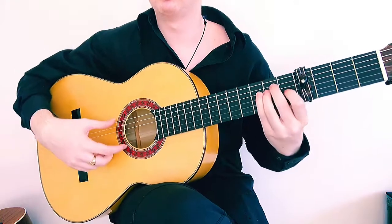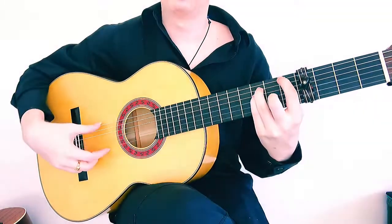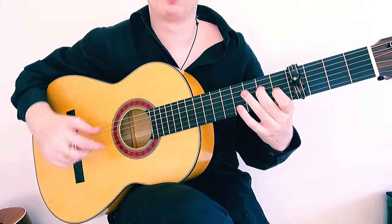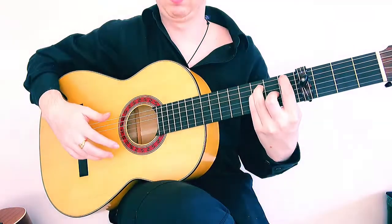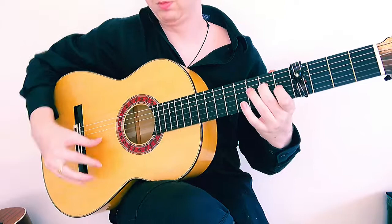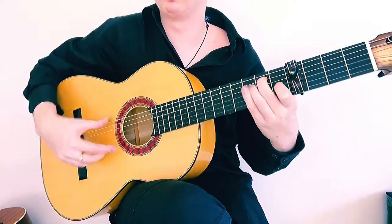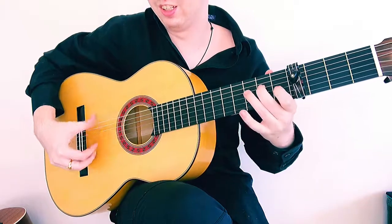So if we combine everything, we have E to E7 to our flamenco F, golpe, golpe, golpe — 7 and-a, 8 and-a, 9 and-a, 10, 11, 12. So now we have a phrase that sounds like this — a little more interesting than just going 7, 8, 9. So: 1, 2, 3, 4, 5, 6, 7, 8, 9, 10, 11, 12.